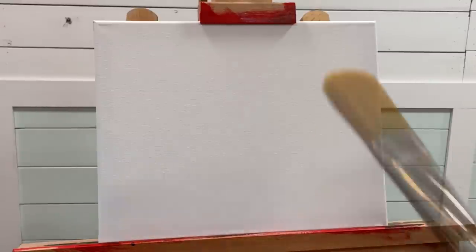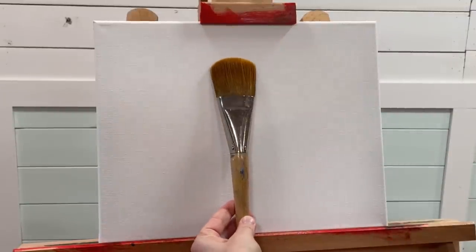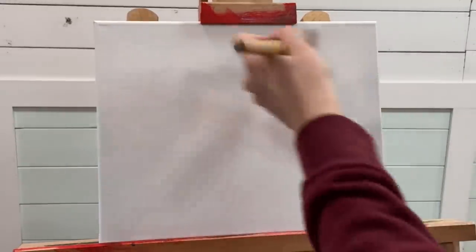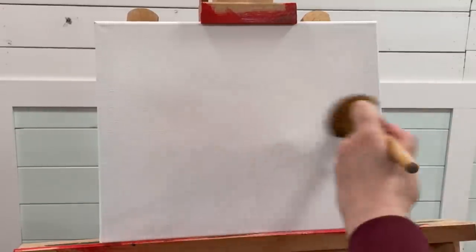To start this painting I'm going to be using a number 50 giant filbert brush. I'm going to get my brush a little bit wet — you can even get your canvas a little bit wet too, as this helps to spread the paint around. Be careful not to add too much water though, otherwise your paint won't stick to the canvas at all and it will just drip.